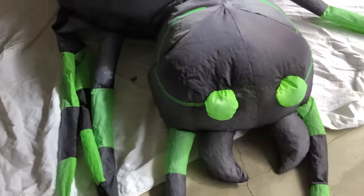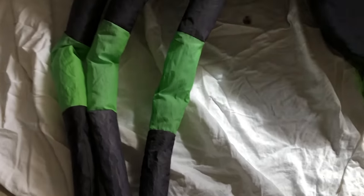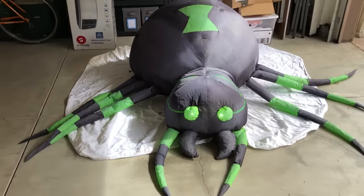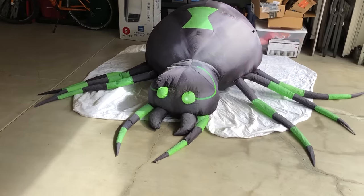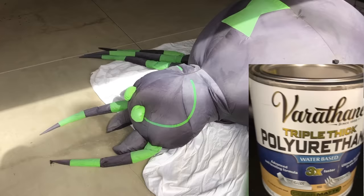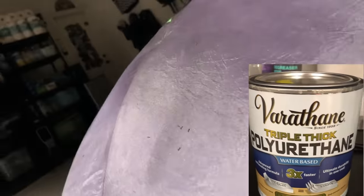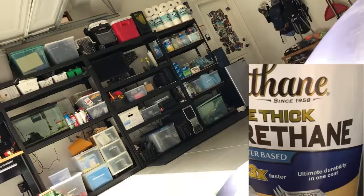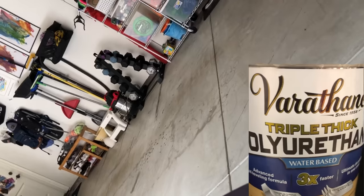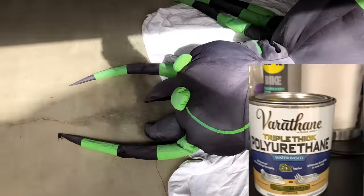With enough sun damage, you name it, over time these things wear down. So we were tired of it and looked for a good solution. What we ended up doing was using a polyurethane paint. They have different varieties, but we used one specifically for fabric based on someone else's recommendation. This here is the Varithane Triple Thick polyurethane water-based paint, available at Home Depot or any good hardware store. Basically you just want to create a thick coat all over the inflatable to reseal it — that's really what this is for.